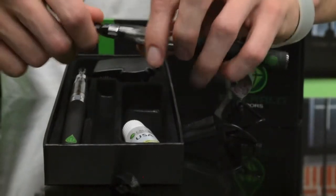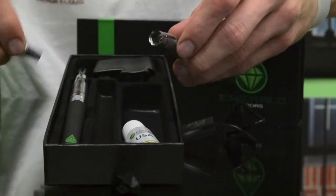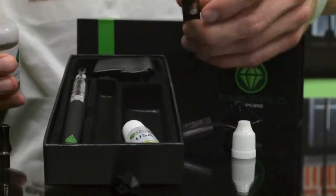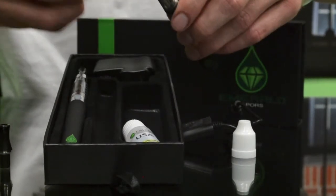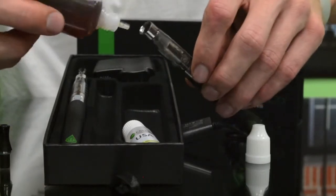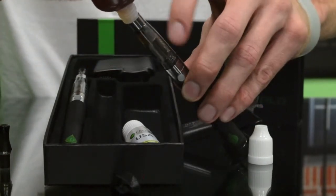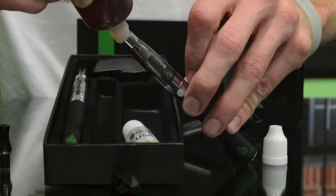For filling this up, you're going to just untwist the mouthpiece and take that out. Then take your liquid. The goal with filling this is you just don't want to get it down that center hole — that's where the airflow comes out when you have vapor. We're going to fill up around the sides of the tank. A little bit will build up on that rubber grommet piece — that's okay.